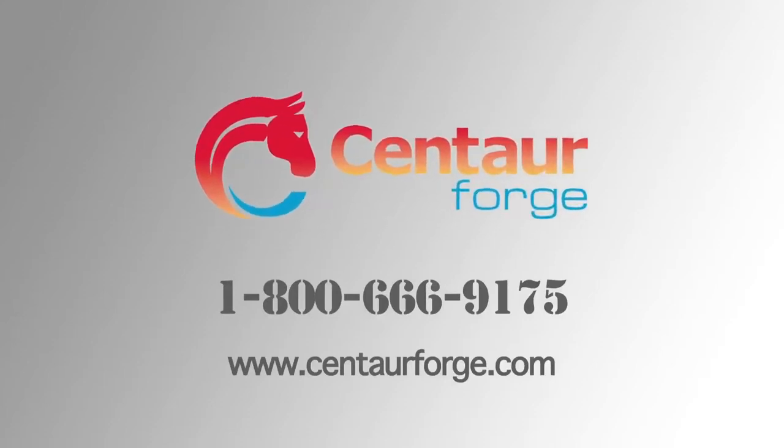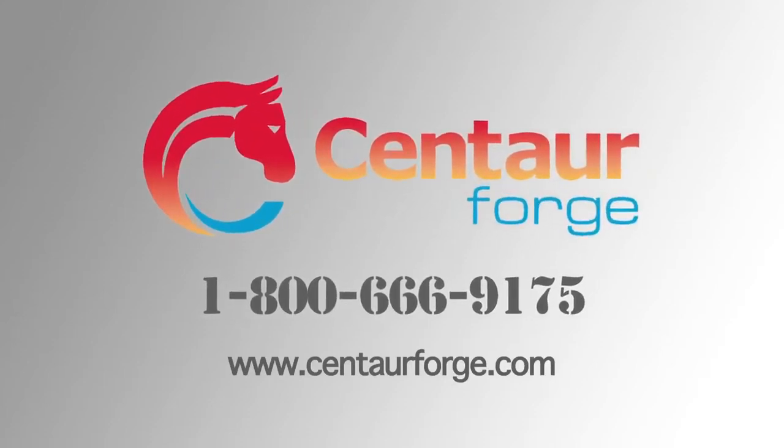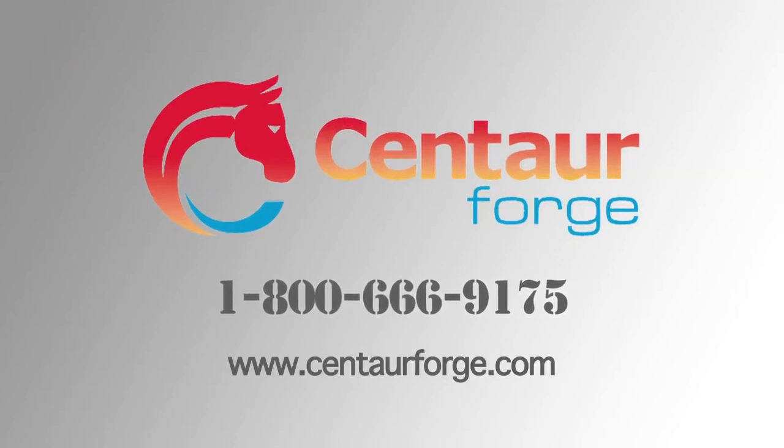If you have any questions, you can give us a call at 1-800-666-9175.